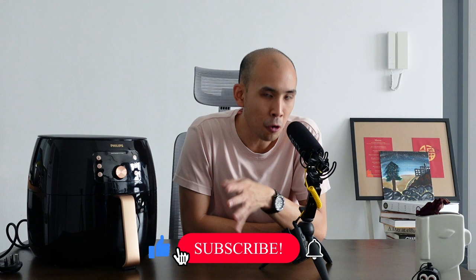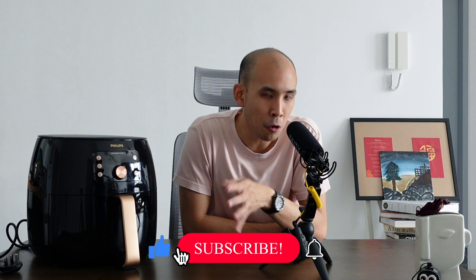So that's the Philips XXL Airfryer — let me know if you own this model, whether you enjoyed it, or if you experienced the same issues. Comment below with any questions and I'll answer as best I can. If you enjoyed this video, please give it a like, and if you want more reviews on food and health-related content, subscribe — we produce videos every week and I'll see you next time.